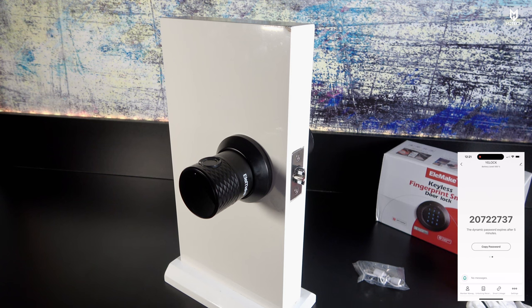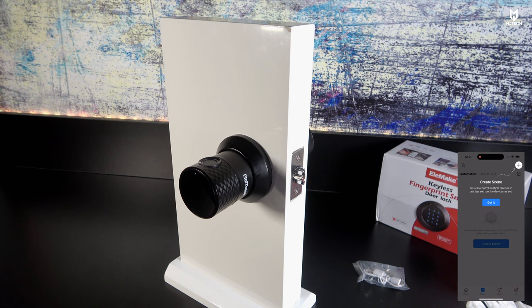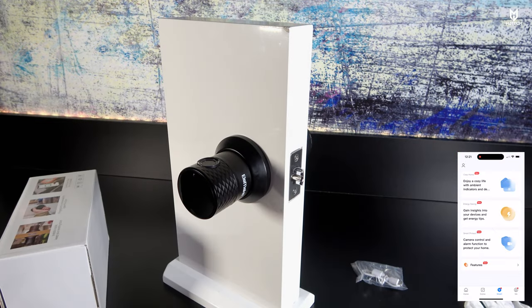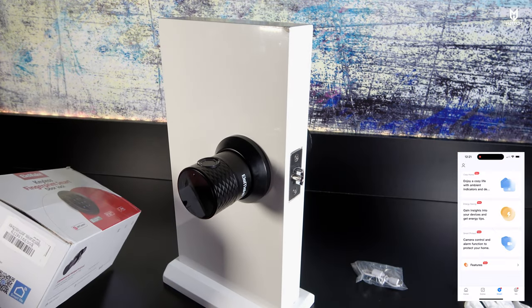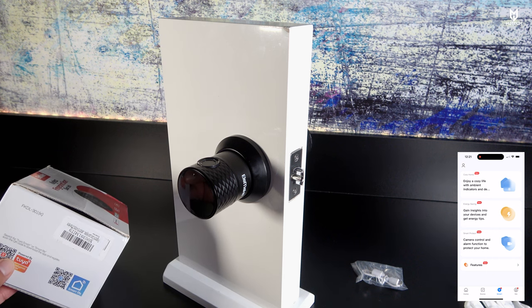Going back to settings, there's a Scenes option. You can create a scene — there are many options including Tap to Run, where you create a task and tap it to run. This enables easy control of your smart devices. If you have the Tuya Wi-Fi gateway mentioned earlier, you can connect the Bluetooth lock to it, then control it via Wi-Fi from practically anywhere in the world.